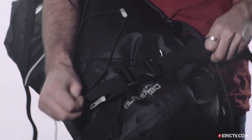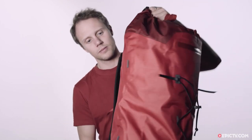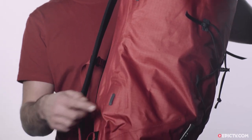The 45 litre version is very similar to the 35 litre, apart from having more storage space and these extra straps on the side, if you need to attach additional gear to your pack.